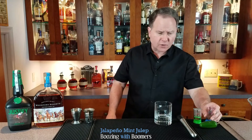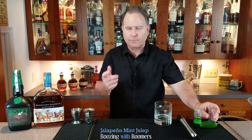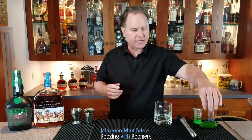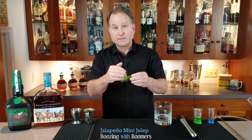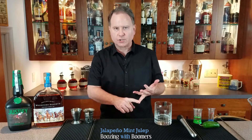What we do first is put in the jalapeño simple syrup. I'll put this recipe on the channel — you're going to take two jalapeños, cut off the top, and then slice right down the middle. Prepare your simple syrup: one cup water, one cup sugar.